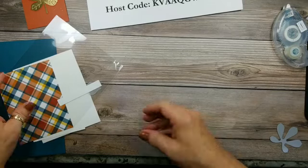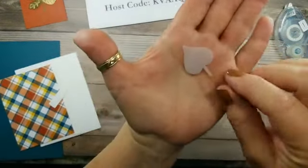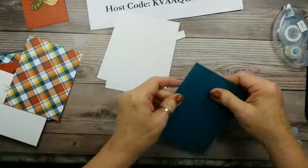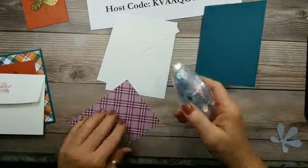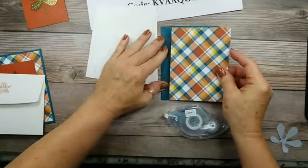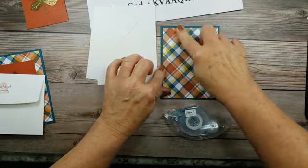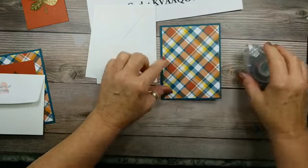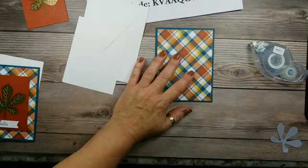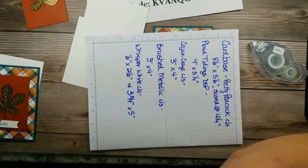Now we'll put our card together and do some stamping. I did die-cut one of the other leaves in vellum before, so we have that ready. We're going to fold our card base in half and glue our piece of designer series paper to the front. And for those that always comment on my nail polish — I went and got my pedicure done yesterday and my toenails are this color. I matched my project perfectly today!